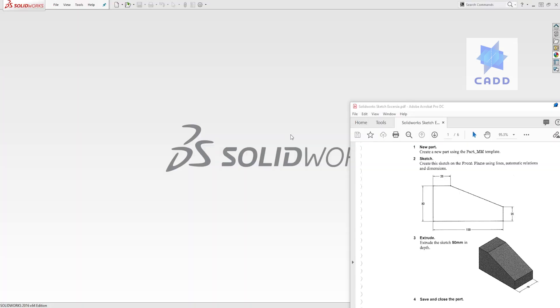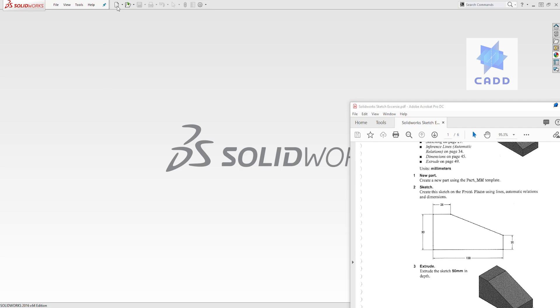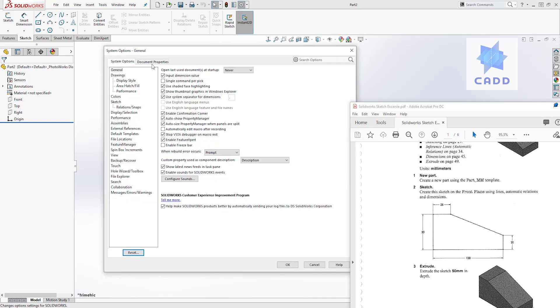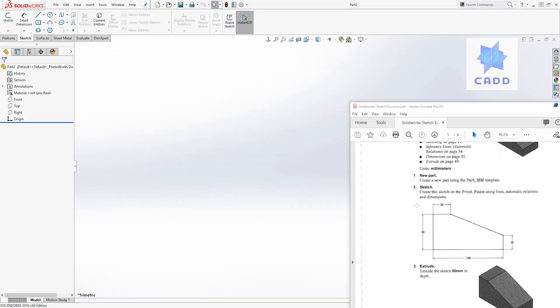Hello guys, welcome back. Hopefully you've been able to create all six sketches, and if not, that's fine — we'll go through everything one by one. Let's start with the first one. It is asking us to create a new part file, so we'll come here, select new part, and click OK. Next it is asking us to change our units to millimeter, so come to settings, go to document properties, select units, and change it to millimeter, then click OK.